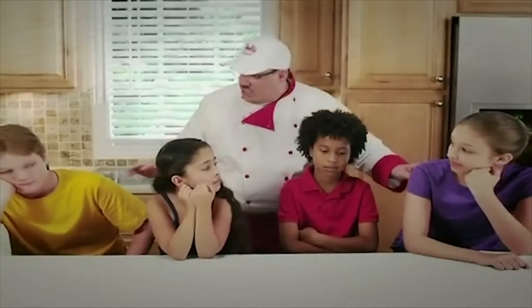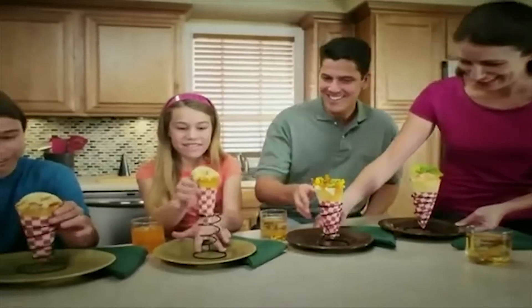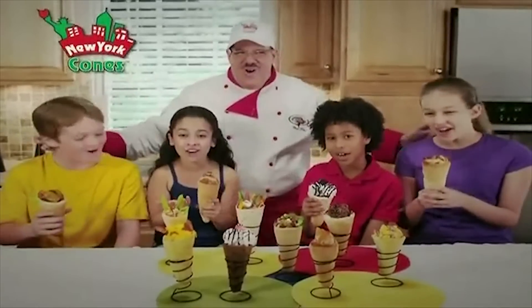Want something new, delicious, and fun to eat? Something the whole family will love that's a meal and a treat? Well, that something new is New York Cones!